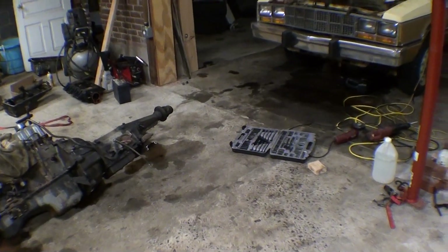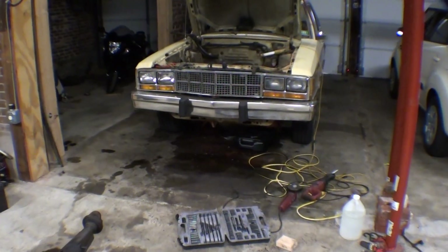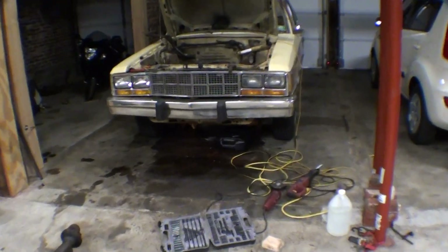Alright guys, quick video update before I get too far with this thing and forget to make some videos. Sunday night, I ripped out the engine entrance.